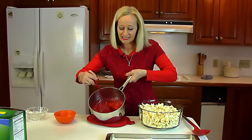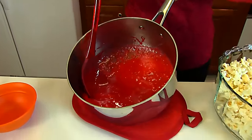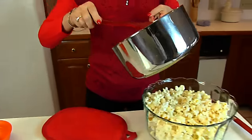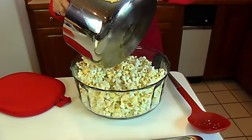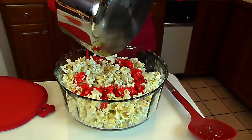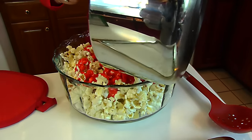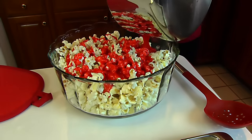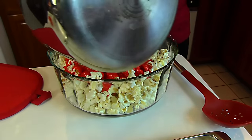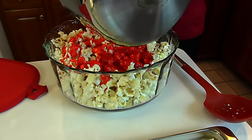Here we have our honey cinnamon coating after it has boiled five minutes. I'm going to pour it over our popcorn and I will be stirring it in, but I'm going to try to get good coverage from the beginning, because as this cools and hardens it will be difficult to coat any particular parts.